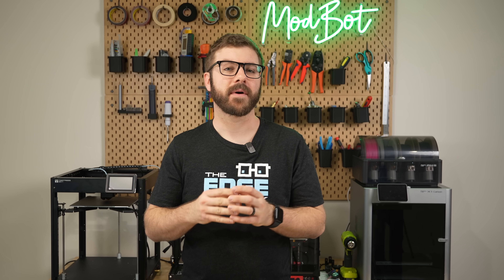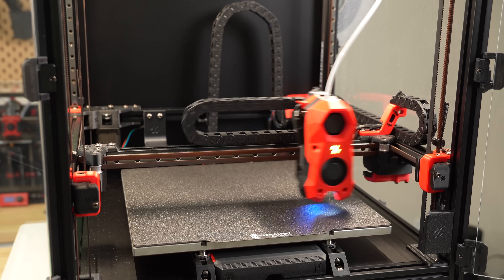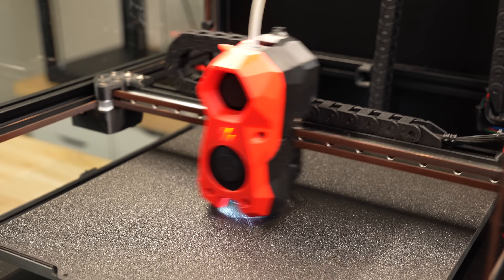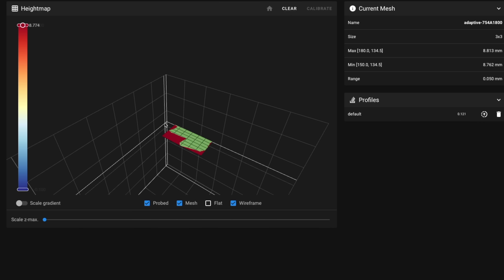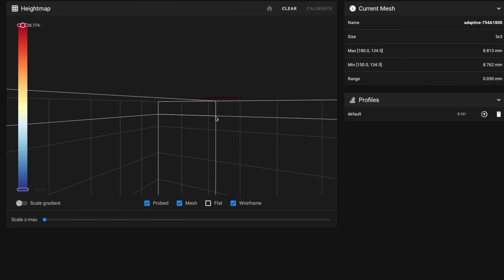One of my favorite advancements that's come from the evolution of 3D printing firmware is adaptive bed meshing. While traditional meshes probe the entire bed regardless of print size, leading to inefficiencies and inaccuracies, adaptive meshing tailors the probing to the specific model you're printing. This not only saves time, but results in a more precise compensation grid.